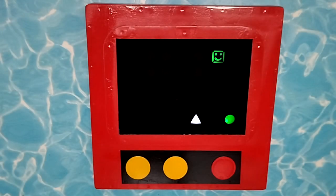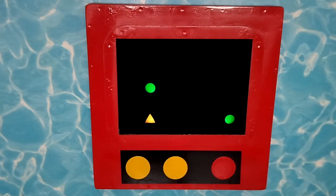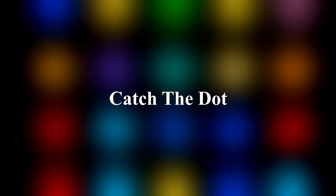There is also an even simpler game in which you only have to use the triangle to catch the dot falling from above. So far there are three games in the system, but I'm still working on more. These can then run one after the other or you can call them up individually.